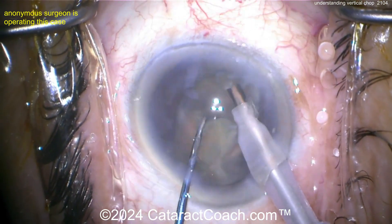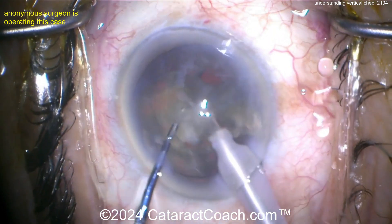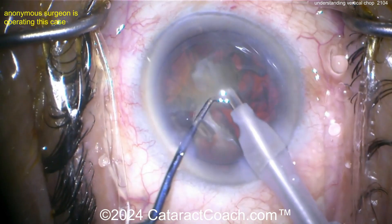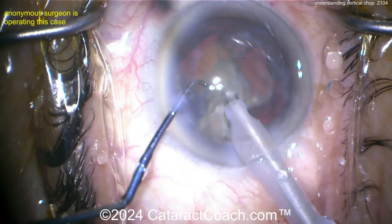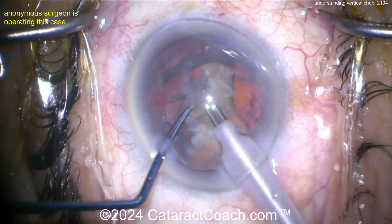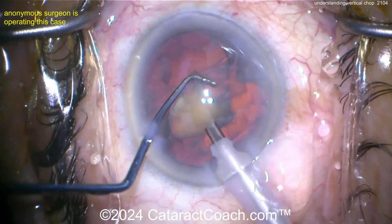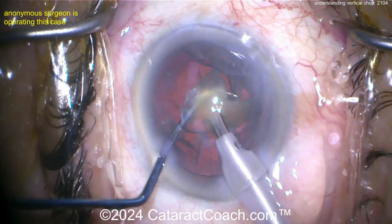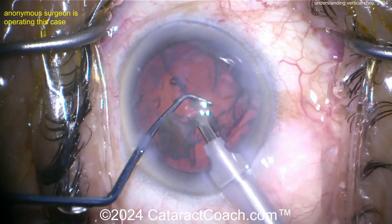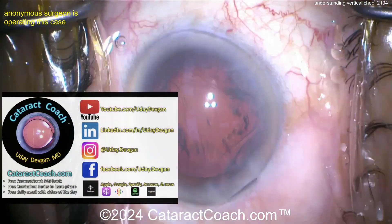If the chopper can't dig in — say you lose vacuum holding power — the whole nucleus just gets pushed backwards. That holding power is really important. There's a finite window of time to get the chop done. I like to go just sub-incisionally inside the rexis, get a strong hold on the nucleus with vacuum, then dig the chopper into the nucleus within the confines of the rexis, and pull the instruments apart to propagate a beautiful chop.